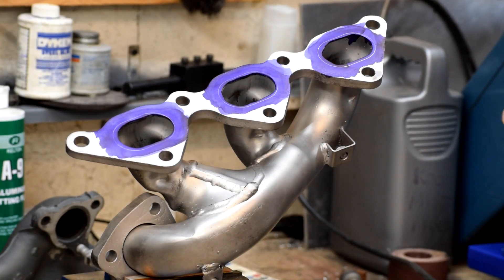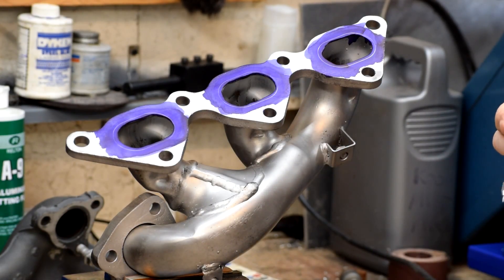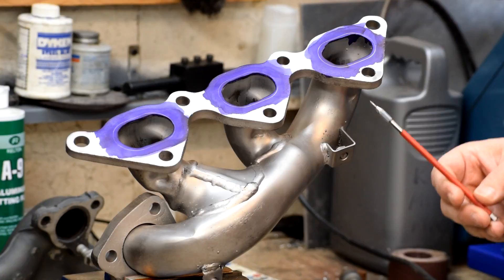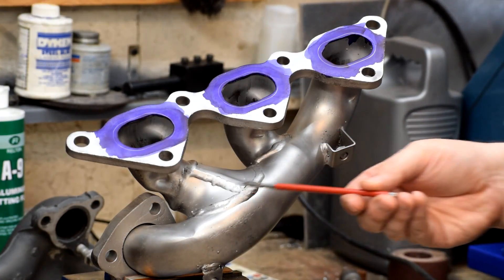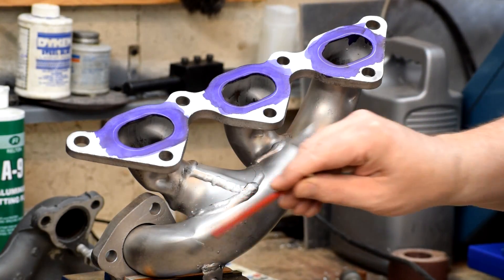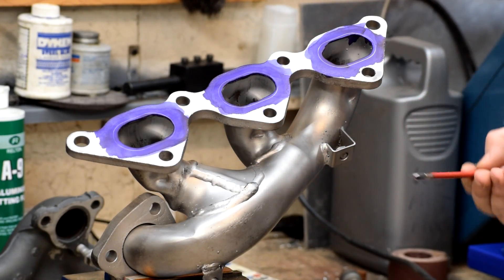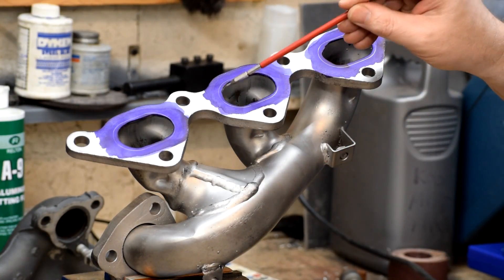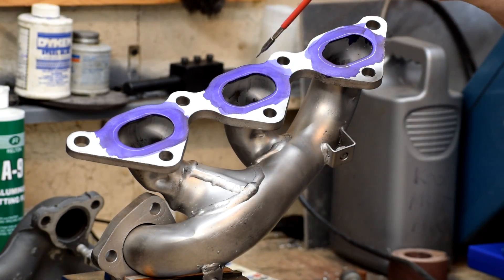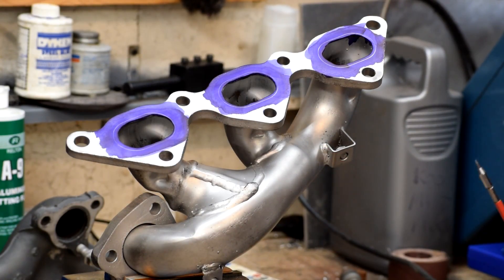Mitsubishi manages to surprise me again, because this manifold is not cast like the other one — this one is actually made of welded steel. I don't know why Mitsubishi chose to cast one side and weld up the second side, but here we are. You can see the main runner here has been assembled out of welded tubing. Even more interesting, it's welded on this side but not the other side — the tubing actually fits through cutouts inside this cast flange and they've welded it on this edge. It's not welded on the other side, which I suspect has something to do with expansion and preventing cracking.